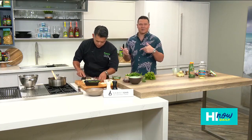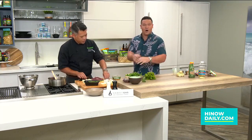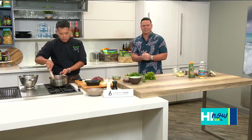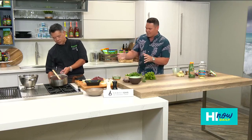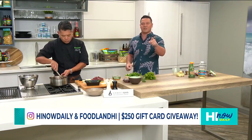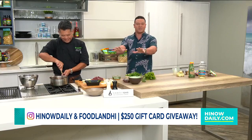We're celebrating the holidays local style today on Hawaii Now with Foodland. Head to the website — we have a great giveaway taking place, $250 to Foodland. We're going to get a chance to try this cranberry sauce and green beans here in just a bit. I'm going to send it down to you, Rachel — I promise I'm going to save you some.